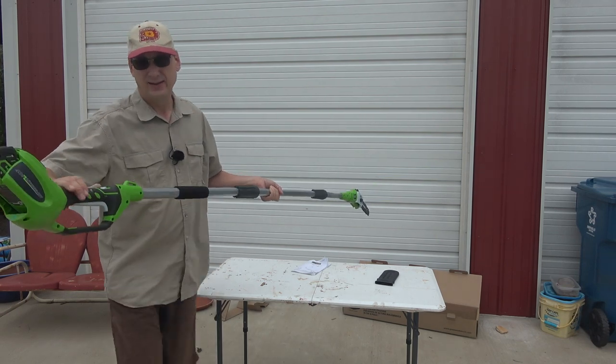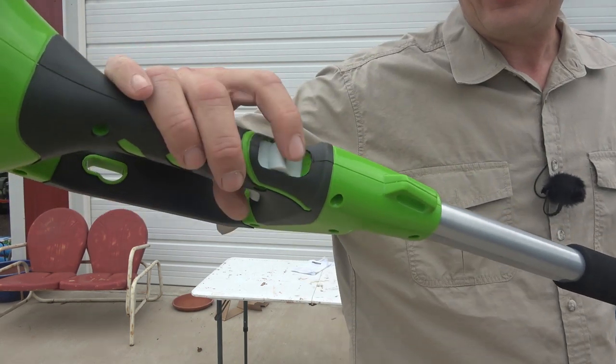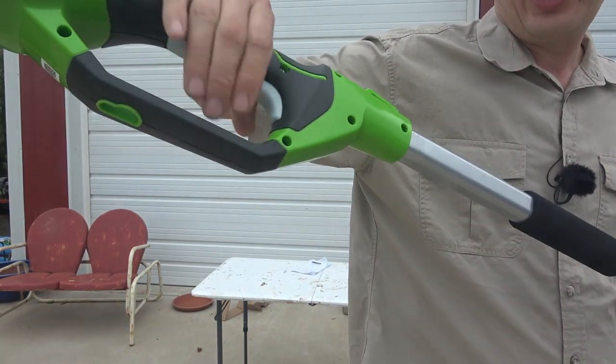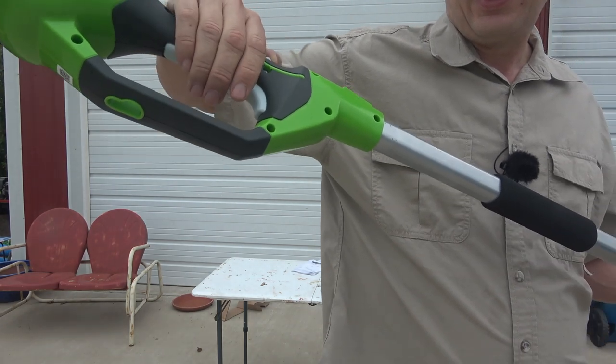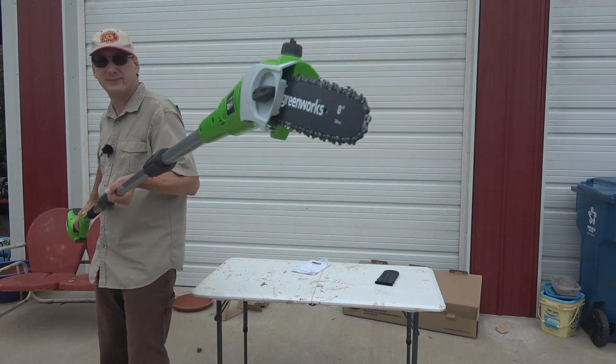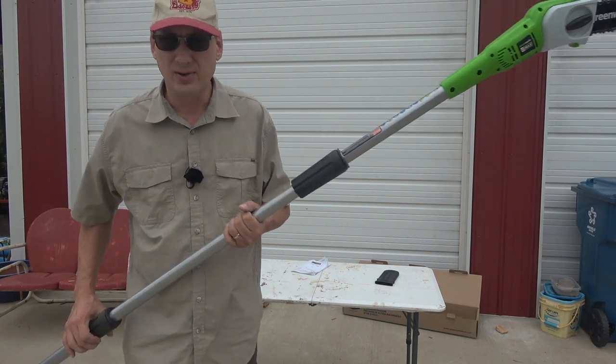To operate it, looks like you've got a little safety switch here that you pull towards you, and then you pull this trigger. Don't want to run it too much — there's no oil in it.